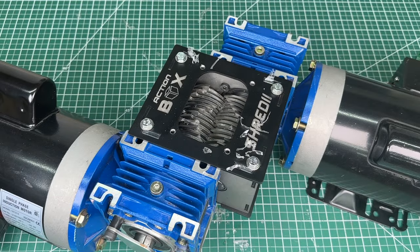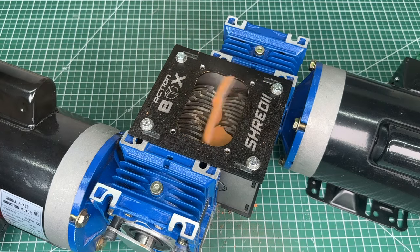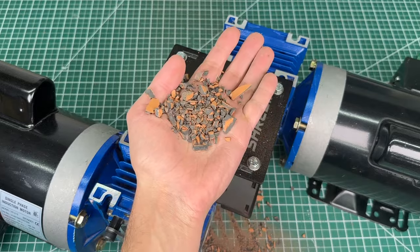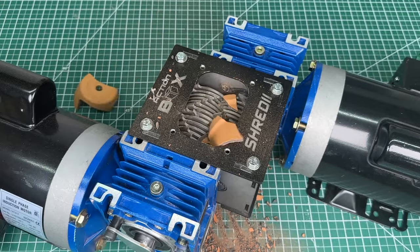So let's turn it up a notch and use terracotta. It sounds pretty cool. Shreddy had no problem with this plant pot and produced these really nice bits of terracotta. I'm not really sure what to do with them, but if you know how this could be useful, let me know in the comments.